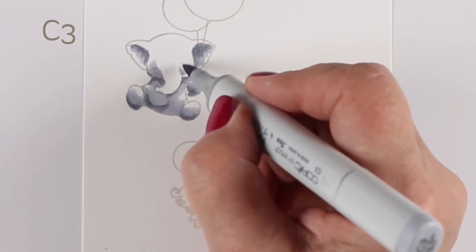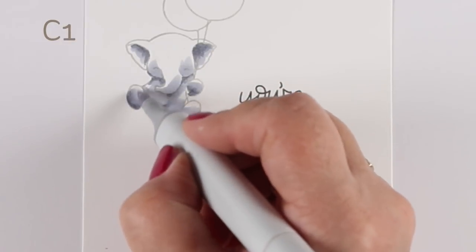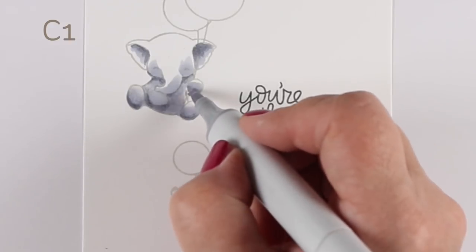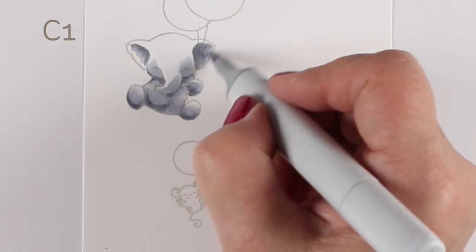Get all of your coloring done first before you go in and add any pencil accents, because Copic marker will bleed the pencil — it will drag it across the card. You don't want to do that because you'll end up with a weird gray haze going on.